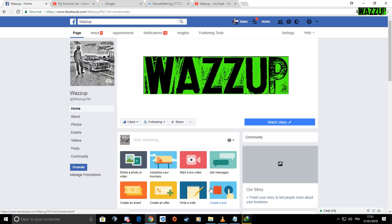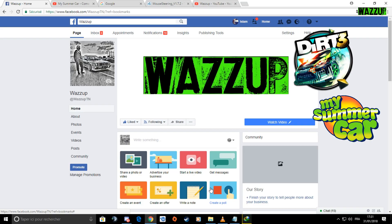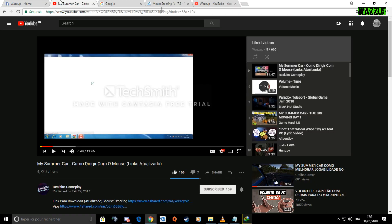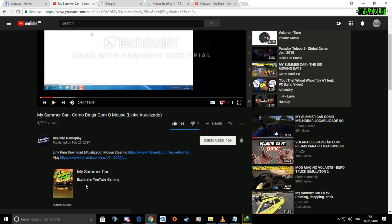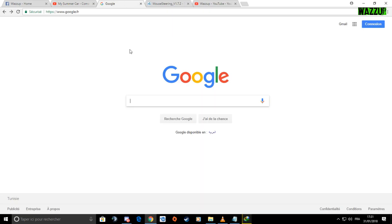What's up everyone, new video! Today I'm going to show you how to put mouse steering in car games like Dirt 3, My Summer Car, and The Crew. First of all, I want to thank this guy because he showed us how to put mouse steering in My Summer Car. I want to thank him very much for this tutorial.